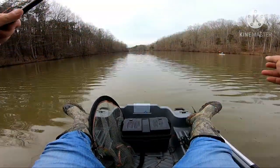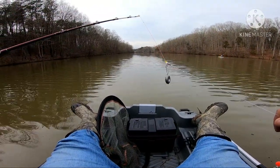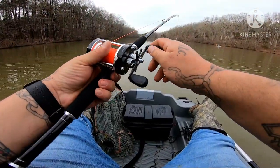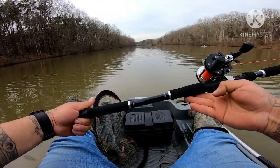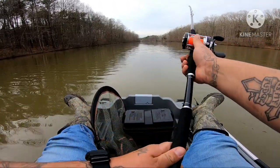I have a 4 ounce sinker on here. This is going to be my second cast ever with this. Check out the handle — I like it. It's almost like a Baitcaster reel the way they have the EVA foam handle broken up. Alright, so here we go.